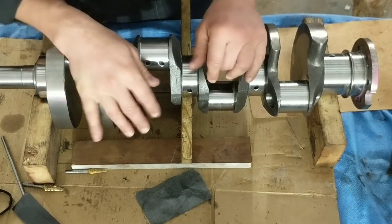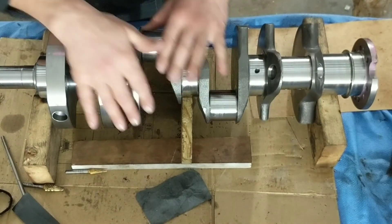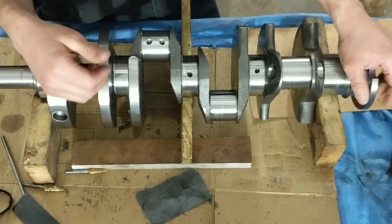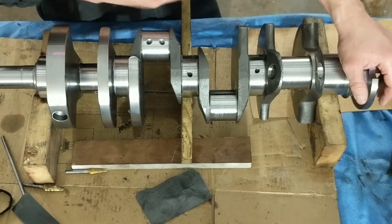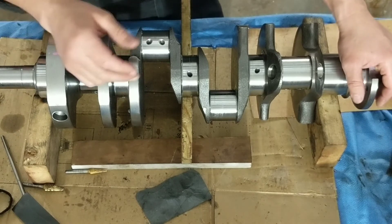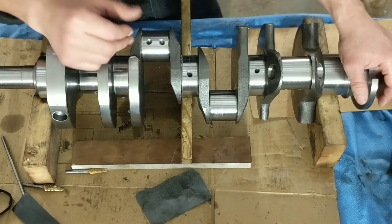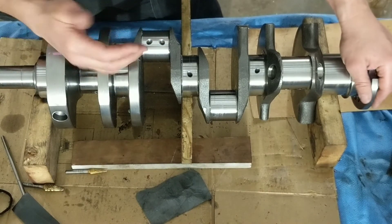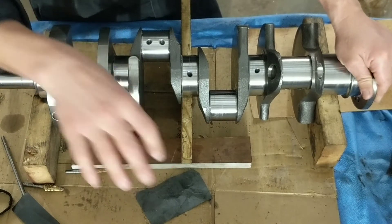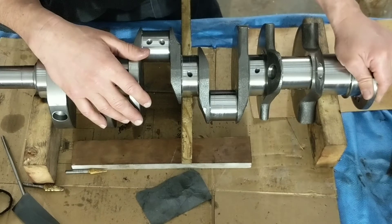This is a cast crank going in a street car — it's a stroker crank, four inch stroke, so it's going to be 408, bored 30 over. This is going in a Durango, and it's going to be a sleeper.